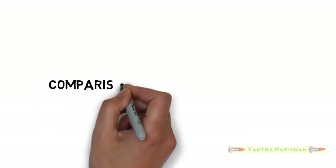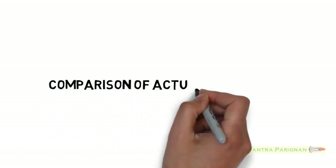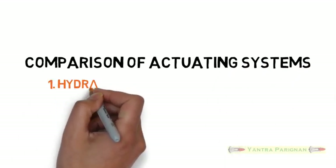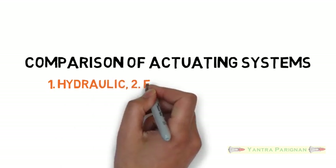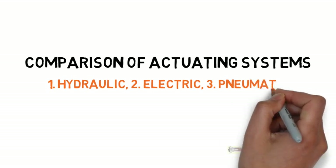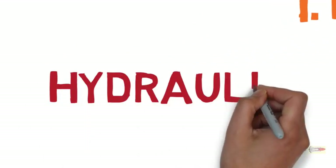For today's class I am going to teach you the comparison of robotic actuating systems. Basically actuators are of three types: hydraulic actuators, electrical actuators, and pneumatic actuators. Here I am going to explain the advantages and disadvantages of the three actuating systems.